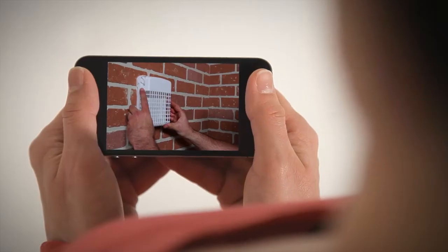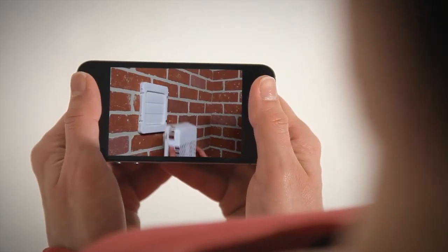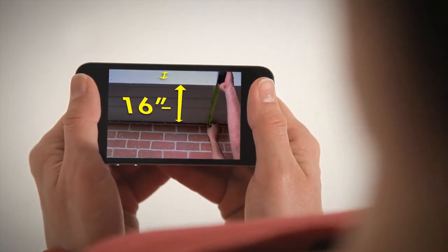You can also watch an installation video which walks you through the process step-by-step. You'll know how much time you need for the install and what tools are required.